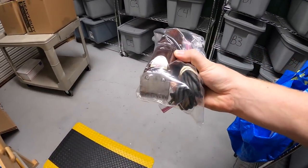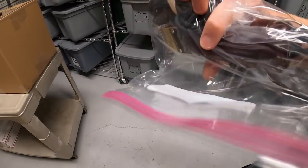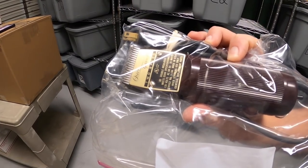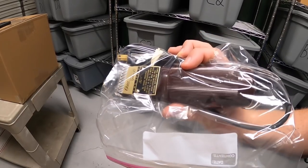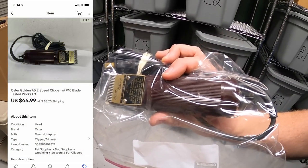I sold this vintage pair of power clippers — I pulled these out of the storage units that I just bought. It is an Oster model number Golden A5. These sell pretty well actually. I didn't think they were going to be all that special, but they sold for $44.99 plus shipping.